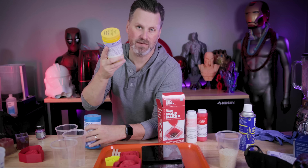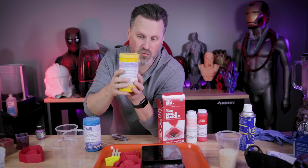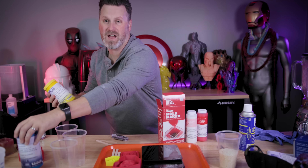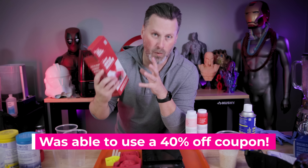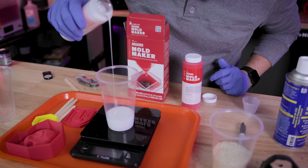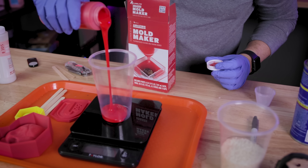My bottle of Smooth-On Umu 30 has completely solidified on the inside — the shelf life has expired. I'm going to return it to the seller I bought it from, as it wasn't purchased directly from Smooth-On, which might explain the old stale silicone. In the meantime I ran out to Joanne Fabrics and found this amazing mold maker silicone. It's a one-to-one ratio, so since we need a little over six ounces I'll pour three and three, mix it together, and start pouring.